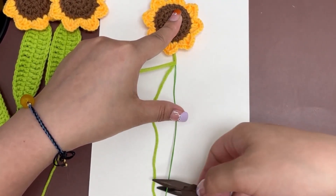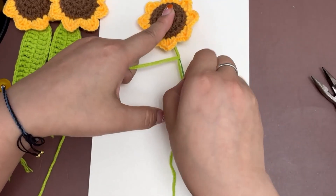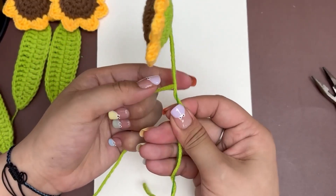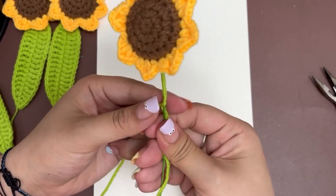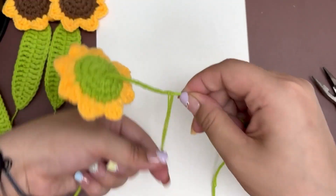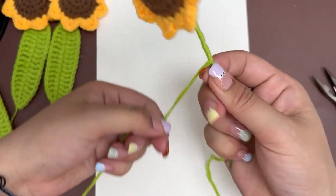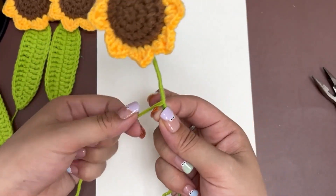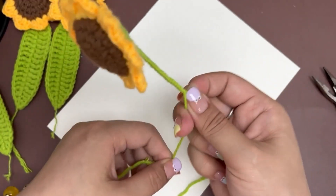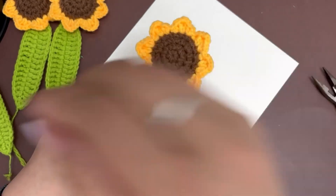The sunflower will be in the middle of the paper, so we cut the extra ends of the floral stem wire. Now continue to wrap around the floral stem wire.